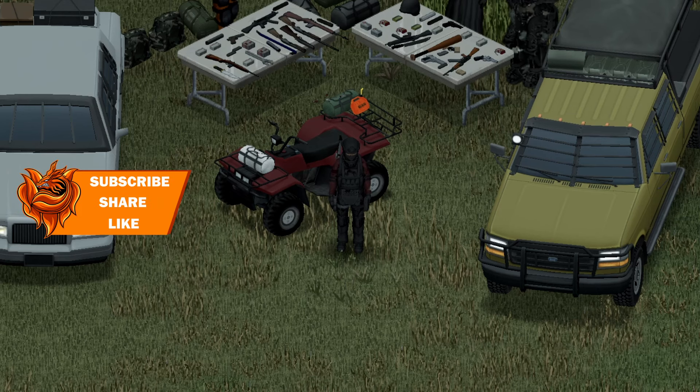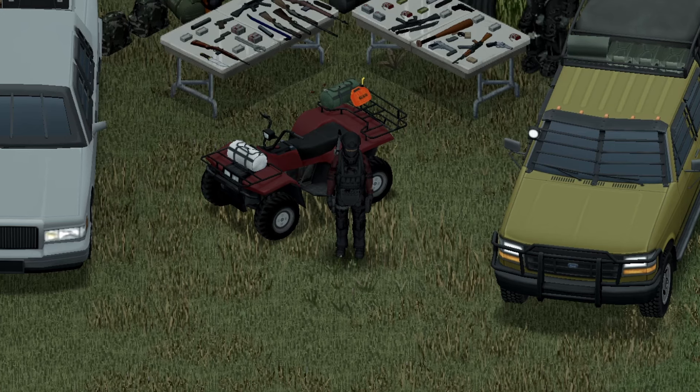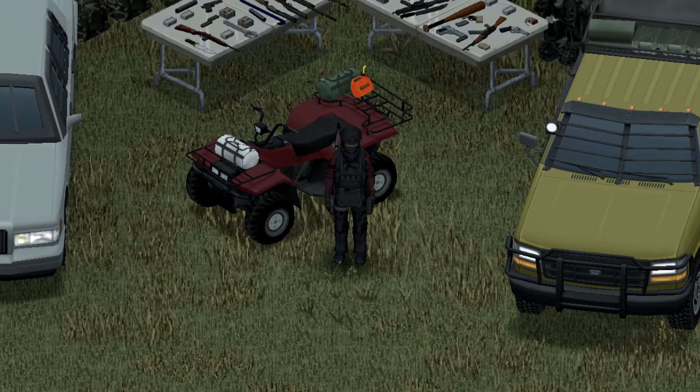We're back with another Project Zomboid Mod Showcase, and this one's featuring the 98 Nissan Stagia 260RS Autek by KI5.